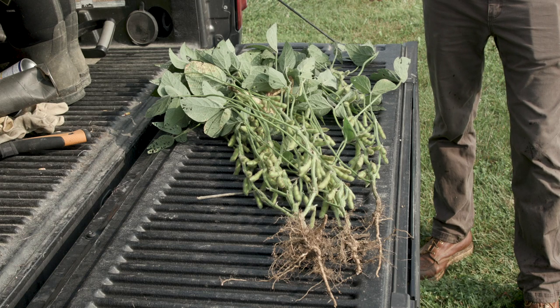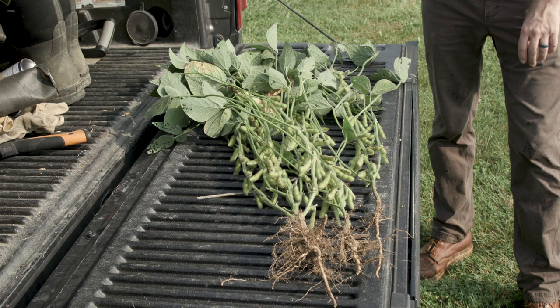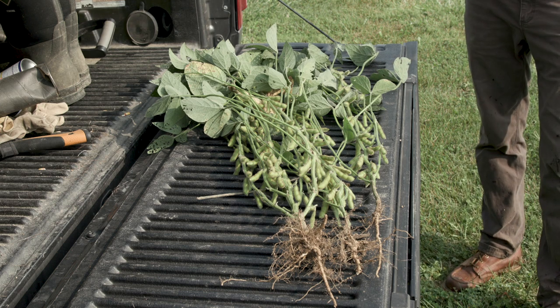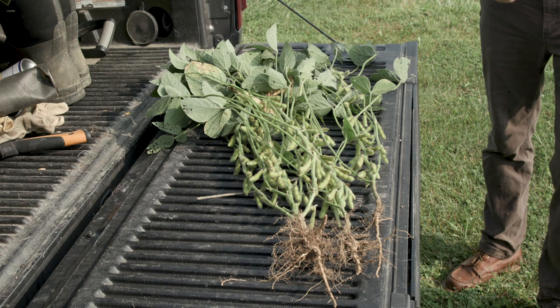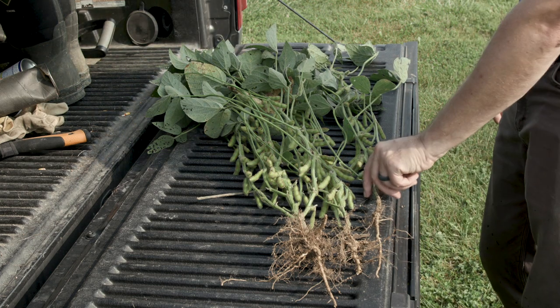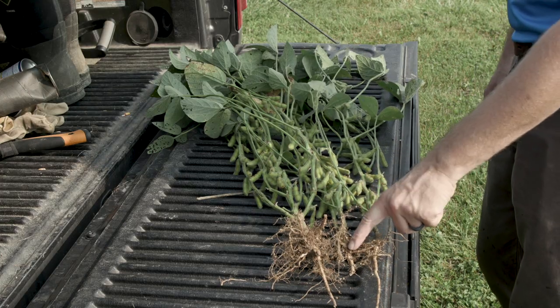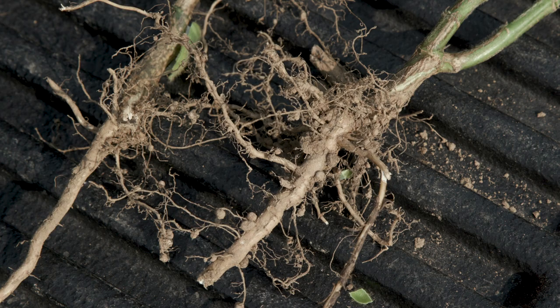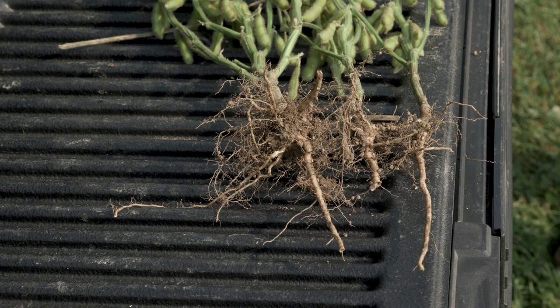These are three plants that we just dug up in the field. I used a tile spade to get these out because I wanted to keep the roots intact as much as possible. We don't get every single inch of root out, but it does give us some indicator. Starting with the roots, we can see a main taproot that comes out from these soybean plants. Each of these three taproots are for the most part going straight down, which is a good indication that we didn't have compaction at any point during the growing season. That's a really good indicator for us.